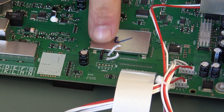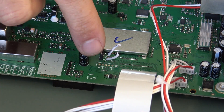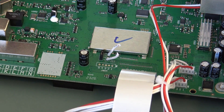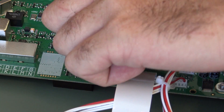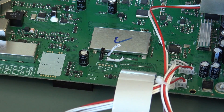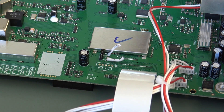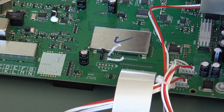Boom. And then the last thing you do is you take the jumper right here — it's on the pins that are towards the front. We're going to take that off and put it towards the pins on the back. There you go. Reassemble the radio and let's see what happens.